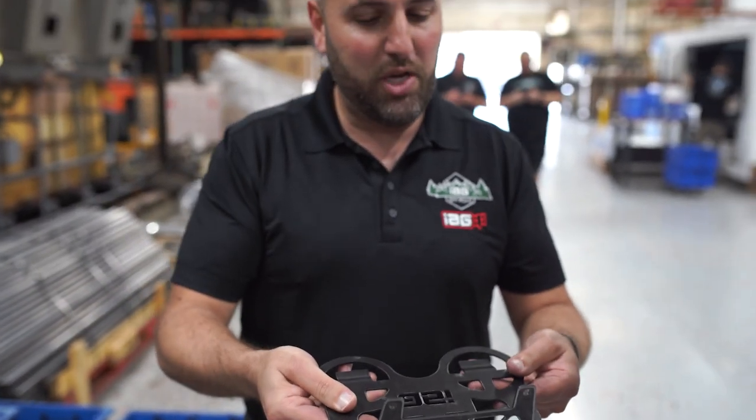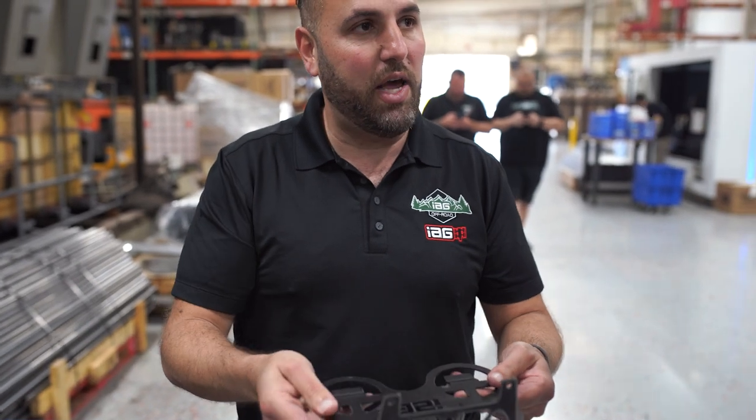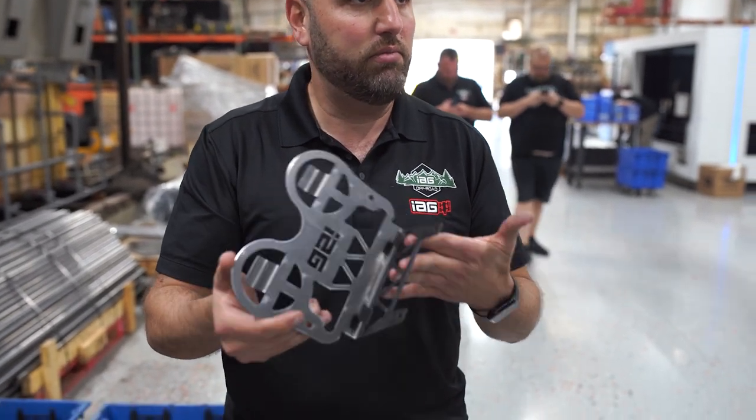So it doesn't look like much, but eventually with other components added, this becomes a cup holder in the back of a Bronco.